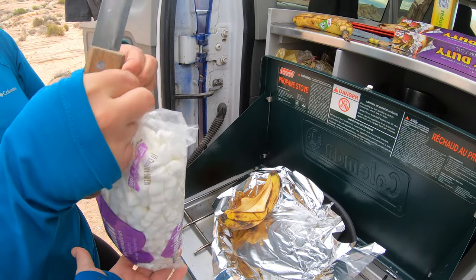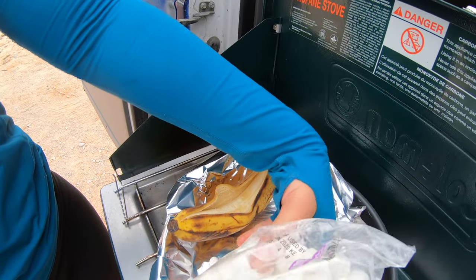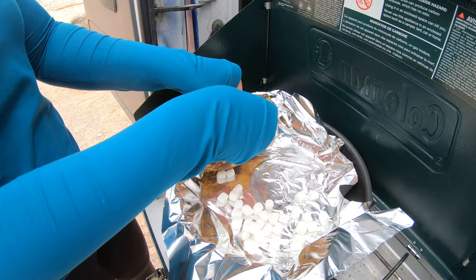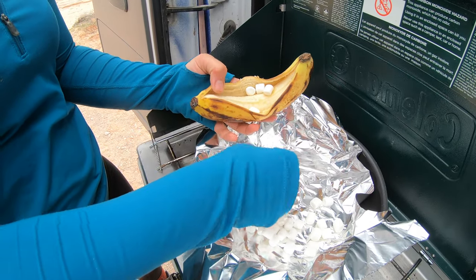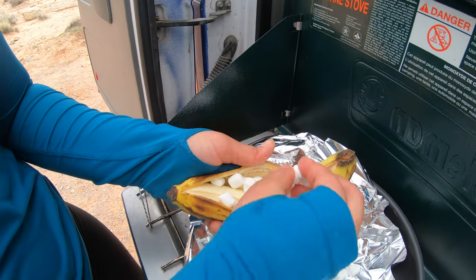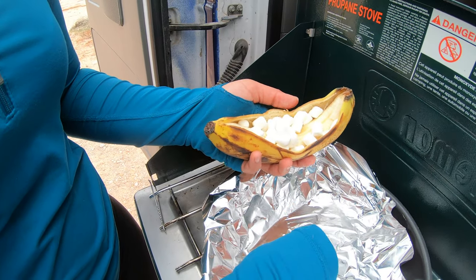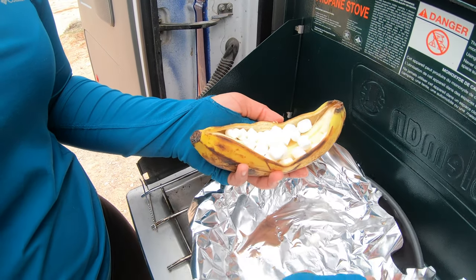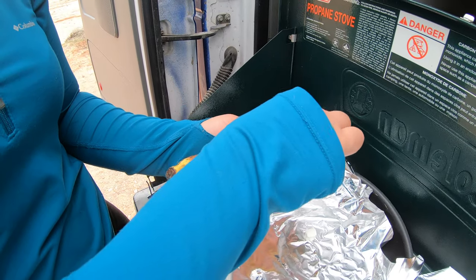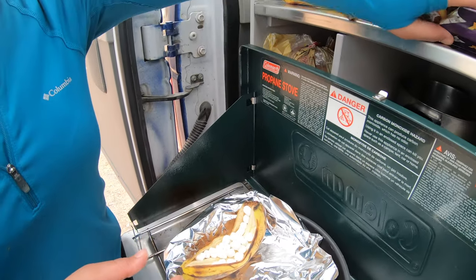Now I'm going to put in some marshmallows. In the space we made in the banana, you want to fill it with marshmallows. I don't really remember where I saw this recipe — I think it was on Facebook or something — but you try to fill in all the spaces with the tasty little marshmallows.